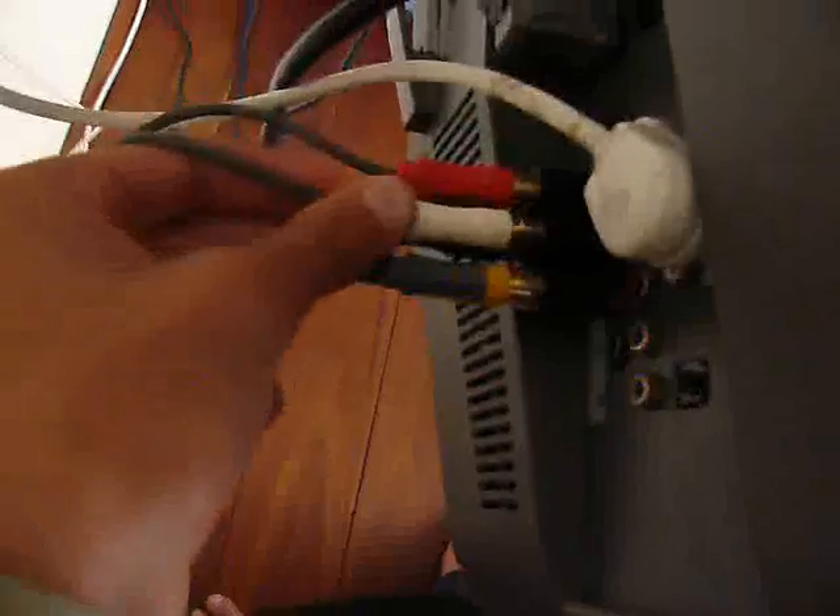Then take your Xbox 360 composite cables and plug them into the other female sides of the AV splitters — red to red, yellow to yellow, and white to white. Now it's actually set up.